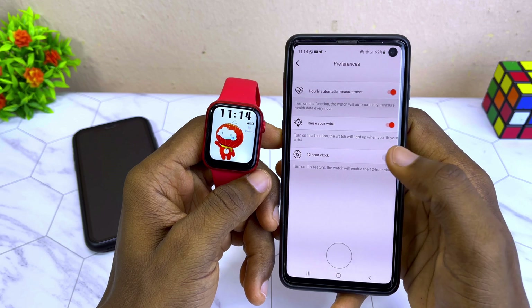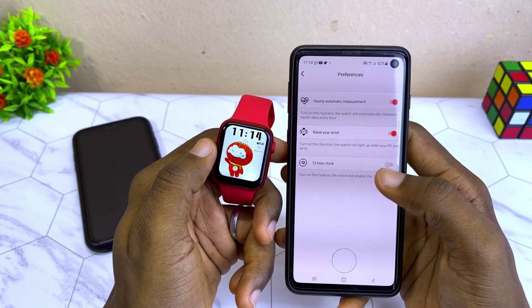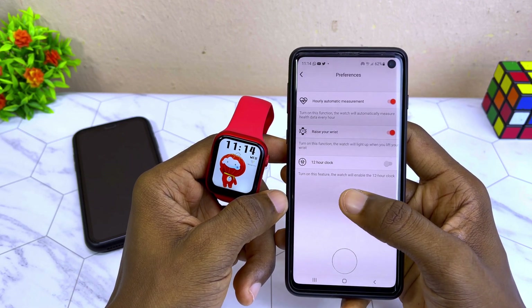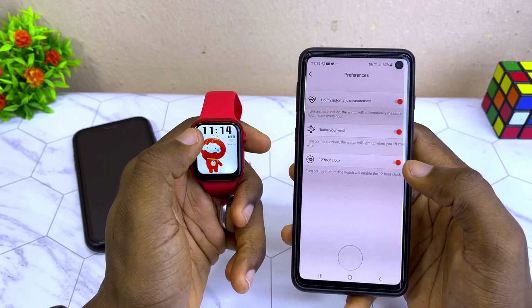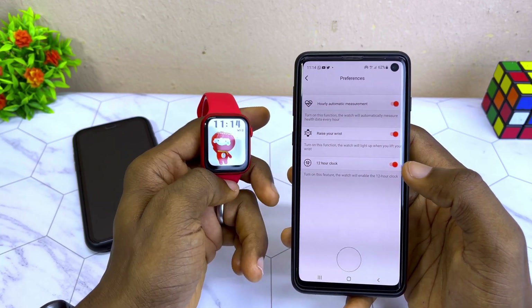If you turn on the 12-hour clock toggle, it is going to change to 12-hour format. If you turn it off, it is going to change to 24-hour format. Turn this feature on to keep the watch in 12-hour mode; otherwise it will default to 24-hour time format.